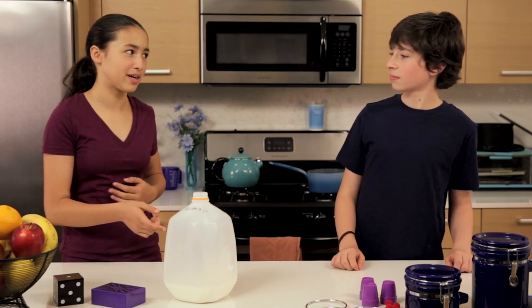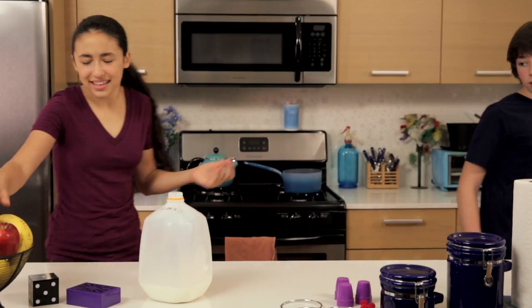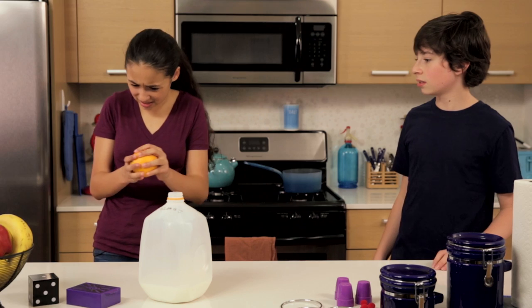You know, I think the milk is working. I'm starting to feel weird. I'll get you a bucket. I mean, I have powers. Watch this.